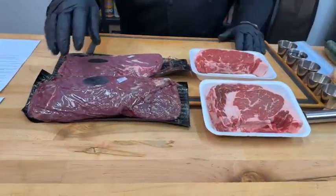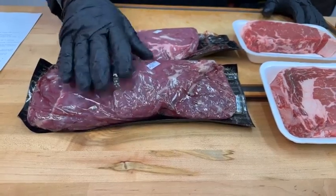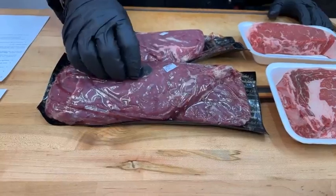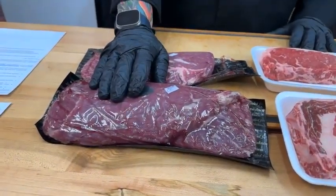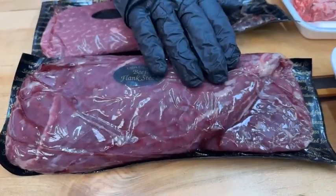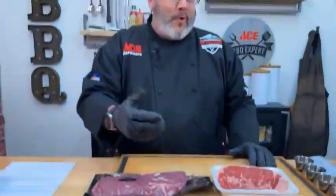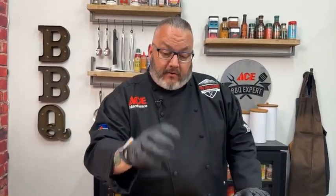First up we have our flank steak. I love buying flank steak cryovac like this — you can see the sell date, weights, pricing, freshness, everything. Your average flank steak is going to be about two and a half to three and a quarter pounds. Think about that when you're cooking for a family of two or four — I have enough for tonight's tacos and maybe tomorrow's steak sandwiches. I love flank steak because it has a very good texture, a good chew, and a really good bite.